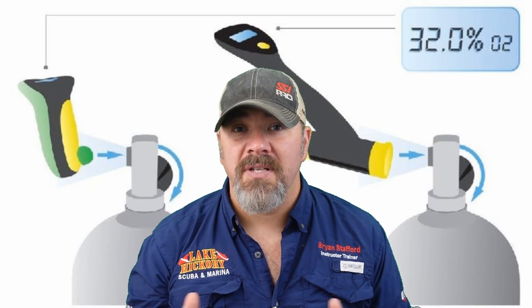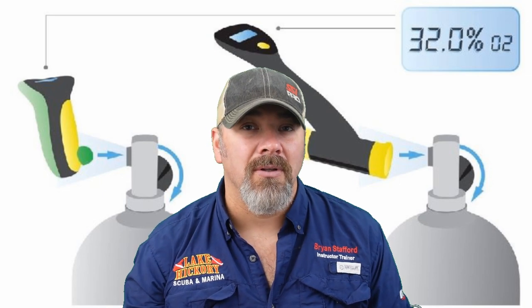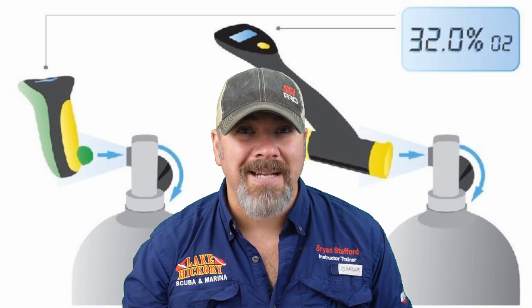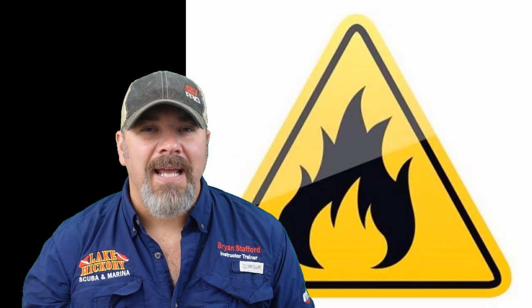You're also going to mark the cylinder just like the gas filler did, and fill out a log at your local fill station. That log simply states that you know what's in the cylinder and that you understand what the maximum operating depth is for that gas blend.